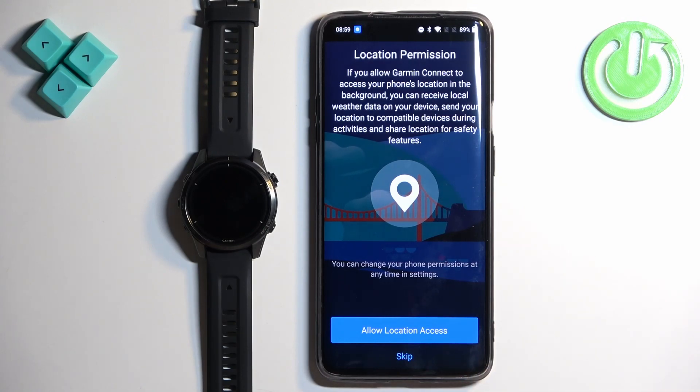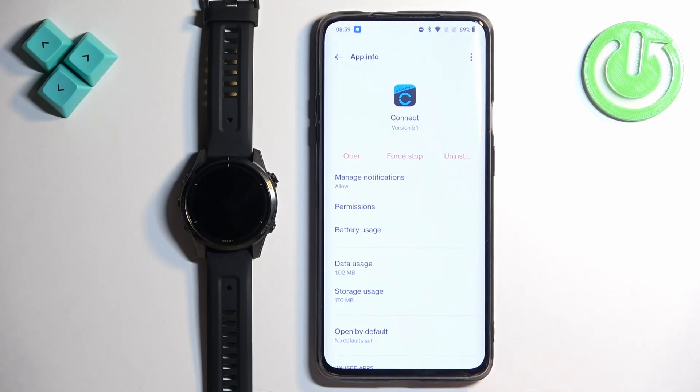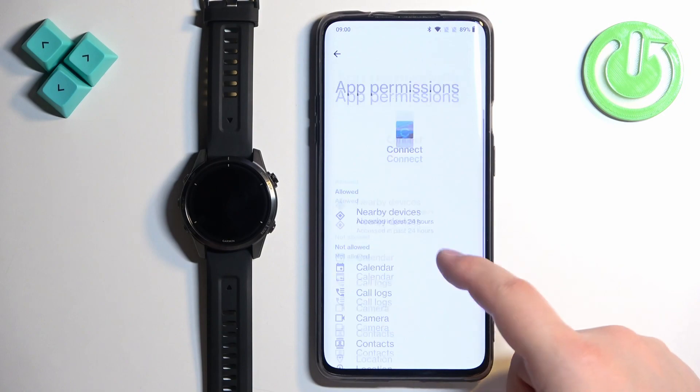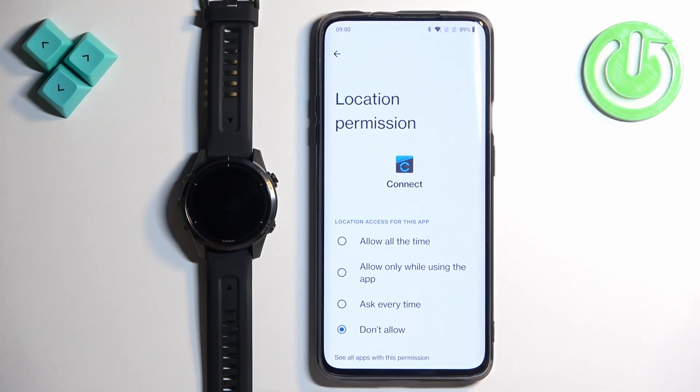Next you will see the location permission. Location is required for features like weather, training, and tracking routes for cycling, running, and similar activities on the map. If you want to use any of these features, tap Allow Location Access. If not, tap Skip. If you tap Allow Location Access, it redirects you to a permissions page — scroll down, find Location, tap on it, and then tap Allow All the Time or Allow Only While Using the App.